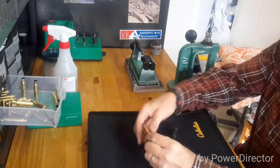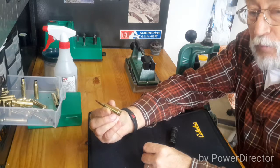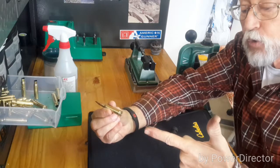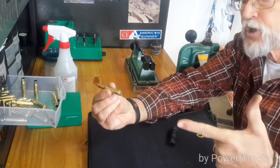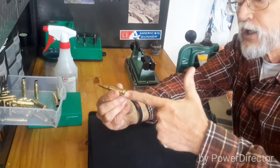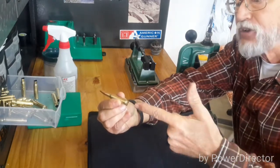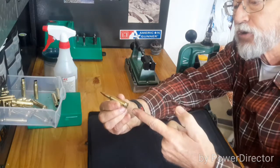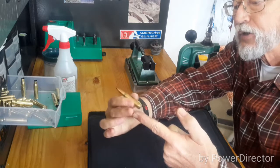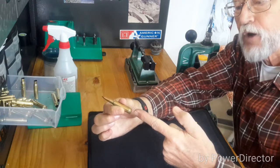Headspace — if we take this cartridge, which is factory ammo, not one of my reloads, and you take my finger representing the bolt and my thumb representing the handle, and you insert the cartridge all the way and close the bolt, there is going to be inherently a distance between the bolt and the cartridge. That distance, which I'm exaggerating, is called headspace.